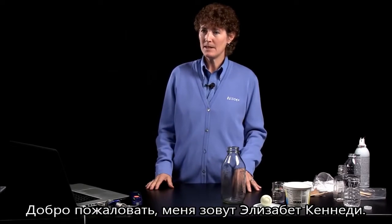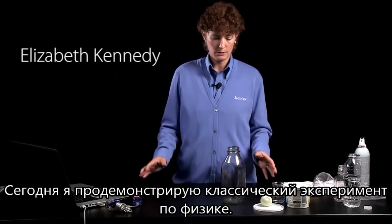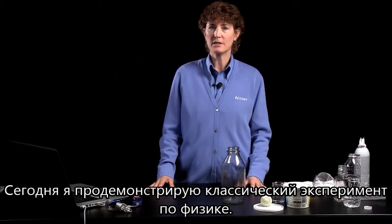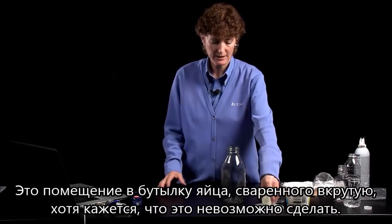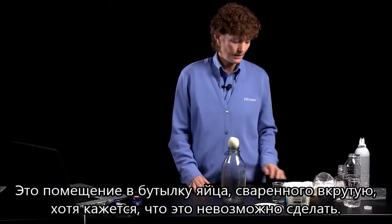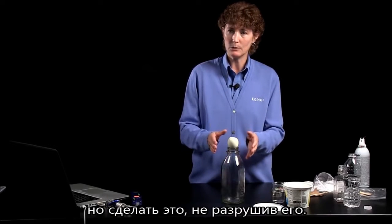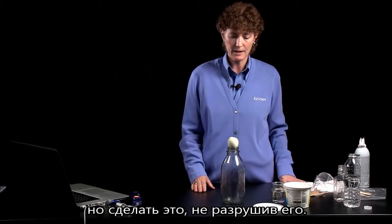Hello, and welcome. My name is Elizabeth Kennedy, and we're here today to do a demonstration — a classic physics demonstration of getting an egg, a hard-boiled egg, into a bottle that looks like it can't possibly fit into. And not only getting it into the bottle, but getting it in without breaking or destroying the egg.